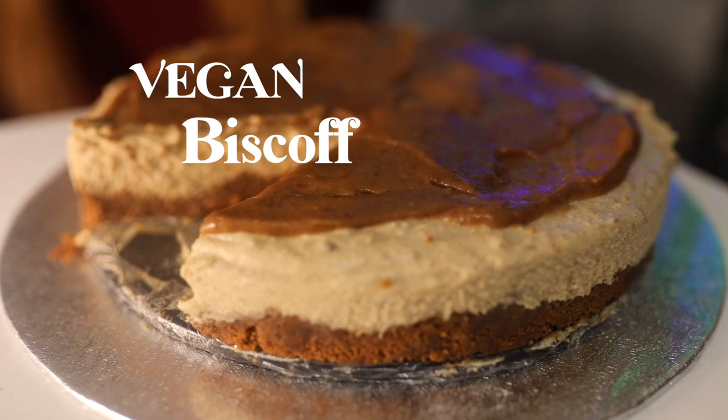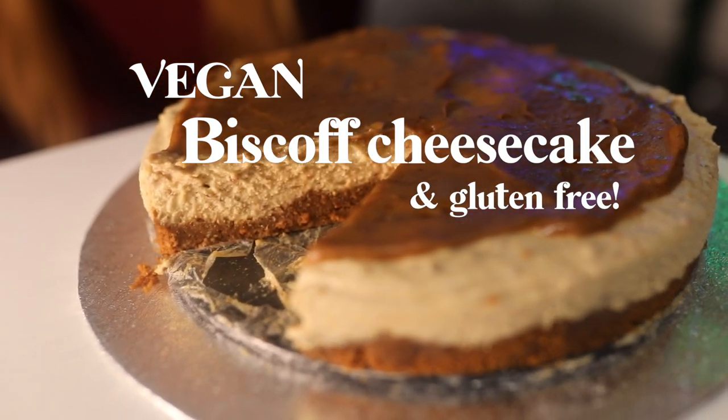In this video I'm gonna be cooking and we're gonna be making something I'm really excited about - I've been thinking about it for a long time. We're basically gonna be making a vegan Biscoff cheesecake, and it's actually vegan and gluten free. If you want to go straight to the cooking part, you can see the timeline bar is cut into pieces showing what's happening, so you can skip to the cheesecake part.